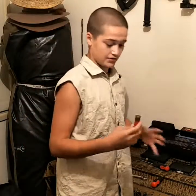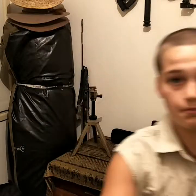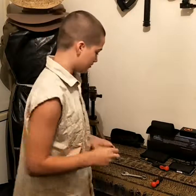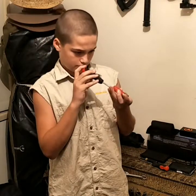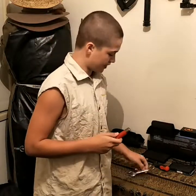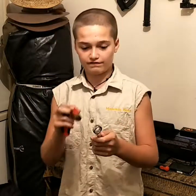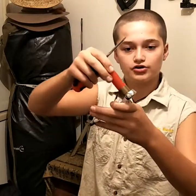The shotgun shell has a primer in it, and you want to get that out so you can blow it. What you want to do is get your screwdriver — a spanner screwdriver like that — and a spanner that's big enough to fit the shotgun shell.